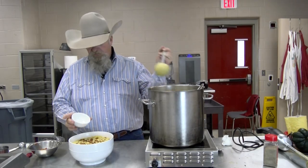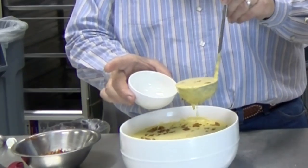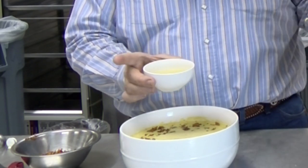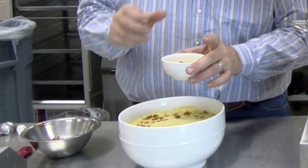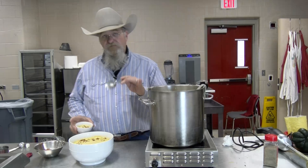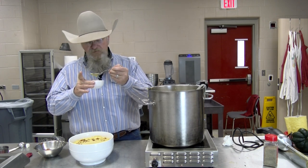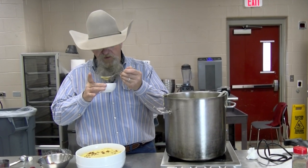Got my individual serving bowl — I'm going to take a nice dipper of my soup, then a few crumbles of bacon on top. A very pretty bowl of soup. We're gonna give this a try and see how it turned out. Got a little bit of my bacon in there. Those poblanos are going to give it a nice little bite, and it's going to be full of flavor.